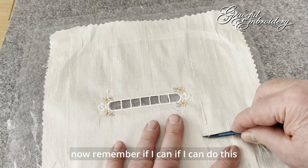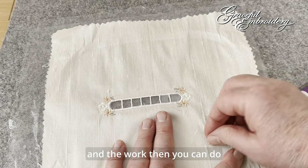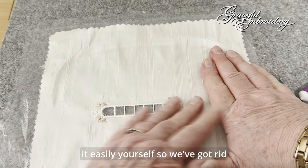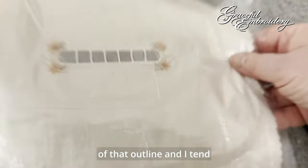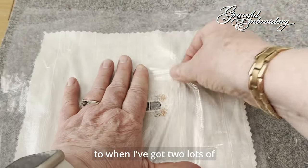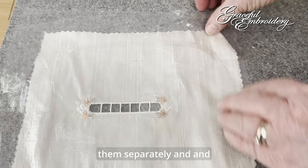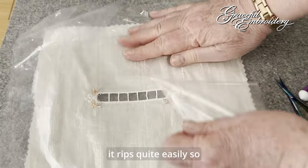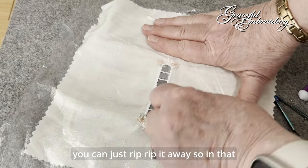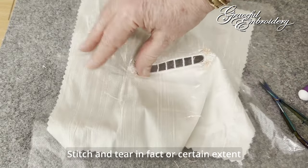Remember, if I can do this with a camera in between me and the work, then you can do it easily yourself. So we've got rid of that outline. When I've got two lots of layers of stabiliser, I tend to remove them separately — and it rips quite easily, so you can just rip it away. It's not very different from stitch and tear.